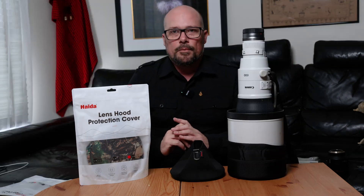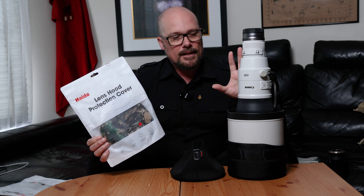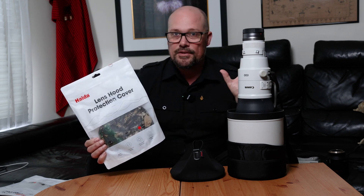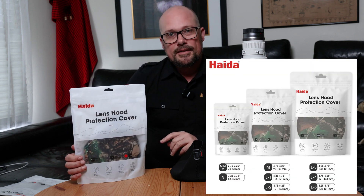We'll take a closer look at the products today — the largest size available, which suits supertele lenses such as a 600 f4, 400 f2.8, and the larger family of supertele lenses. I will also include a link below showing the various sizes available.